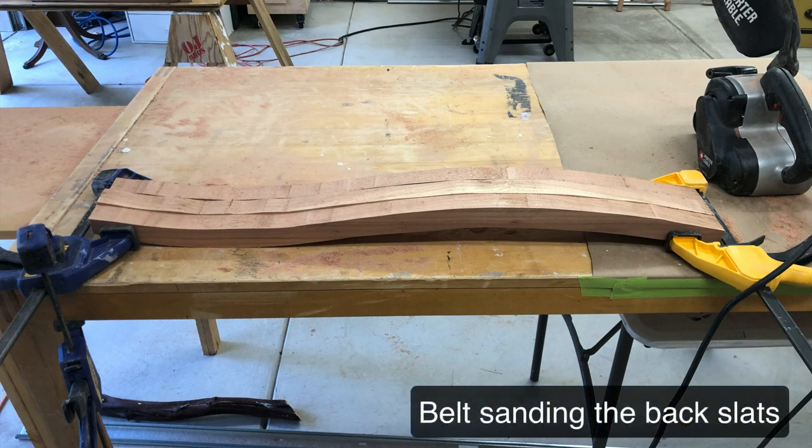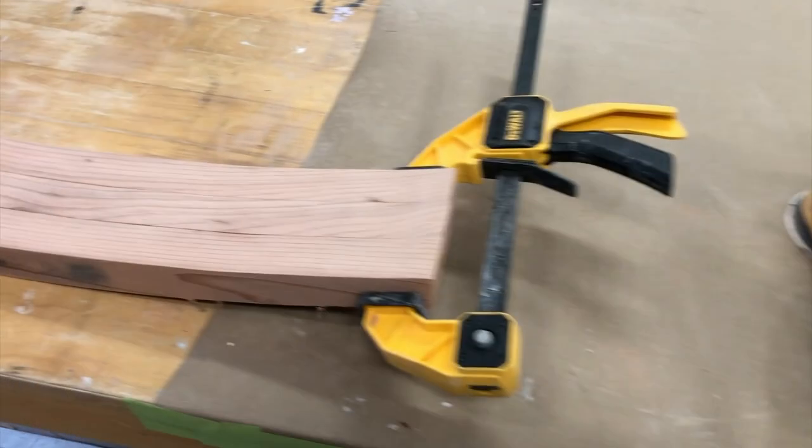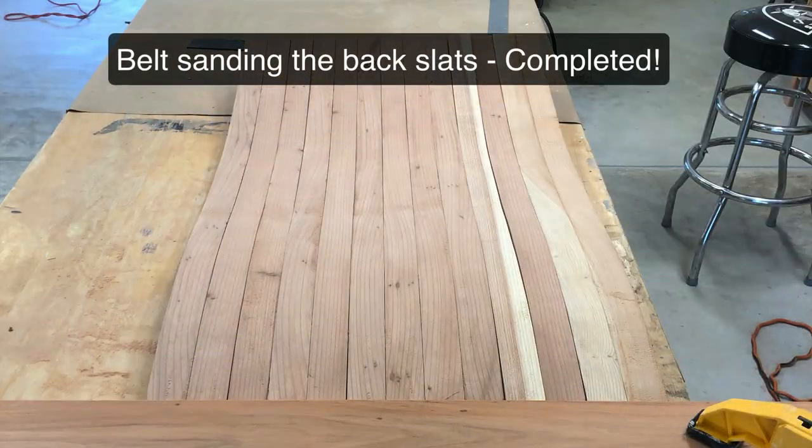The first thing I'm going to do is work on the back slats with a belt sander. I take it down with 60 grit to that point and then go with 80 grit after that. It comes out really clean, but it's a lot of work.